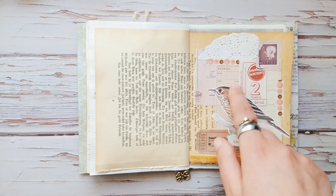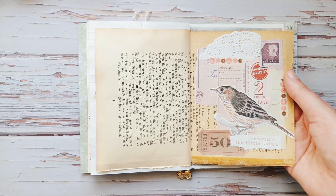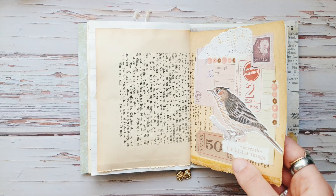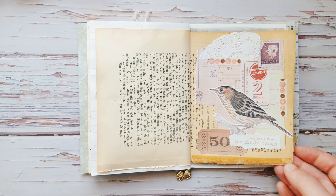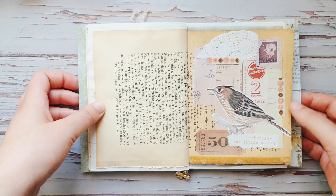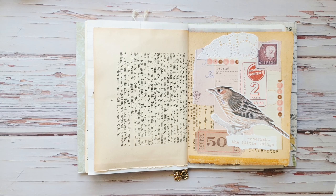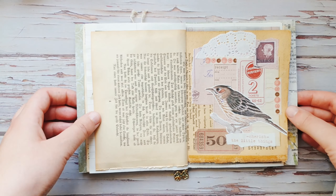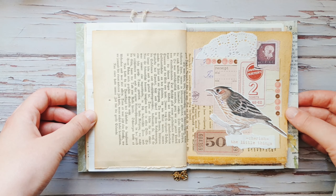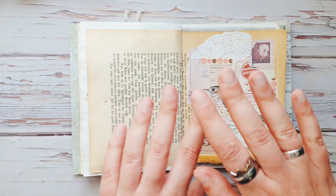If you want, you can use this collage for your inspiration, and if you do I'll be very happy to see your pictures — you can tag me on Instagram. Let me know if you'd like me to continue with these collaging videos, and also let me know if you'd like to see my very first collages. I can try to find some of them and show you how I started. Thank you so much for watching and see you in my next videos, bye!